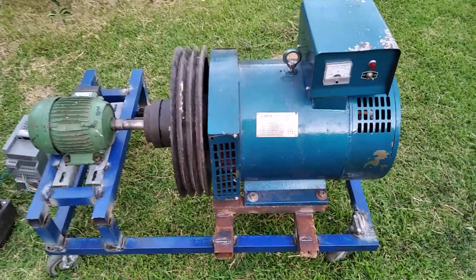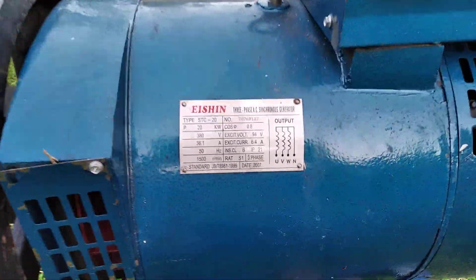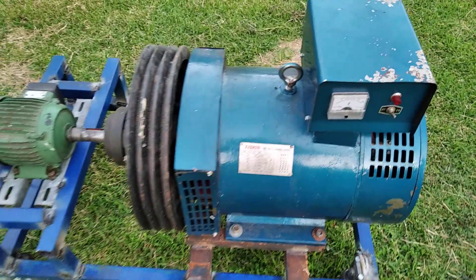Hello dear friends, I'm going to show you the materials we need to make a free energy generator. This is a 3-phase generator.